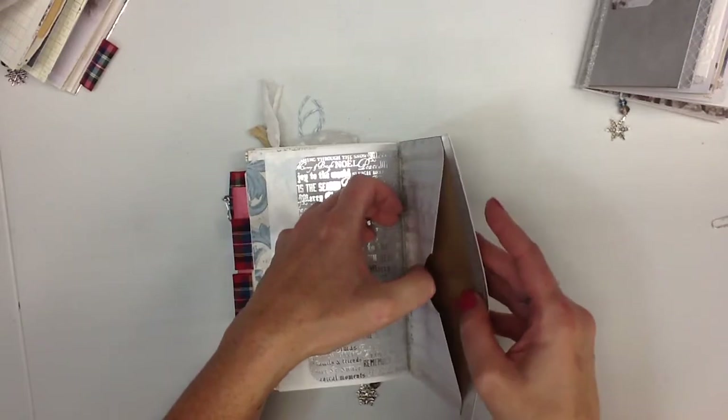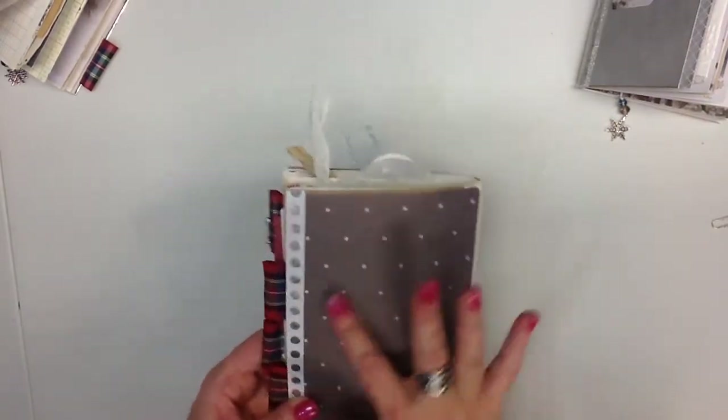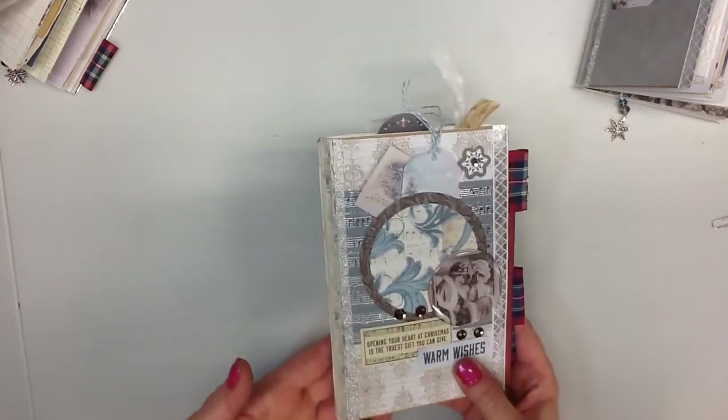Oh, I forgot to add an ephemera card in there — there is something that goes in there. And then there's the back. It's got lots of browns and blues and silver and this sort of vintage antique color.